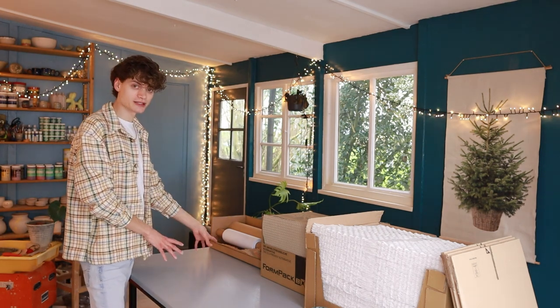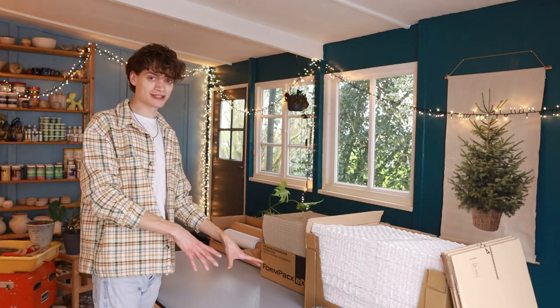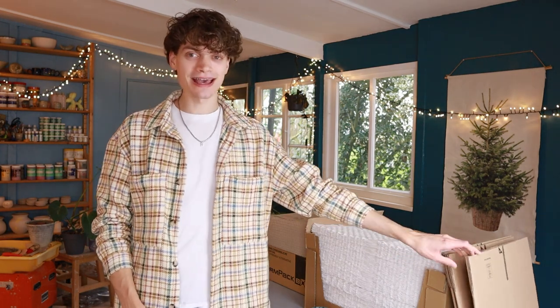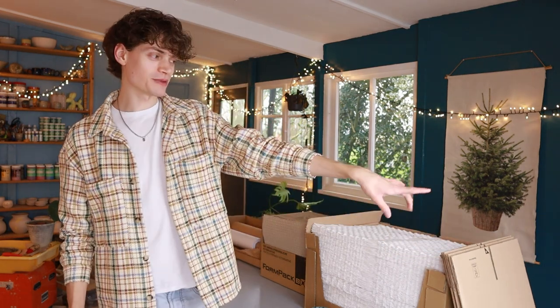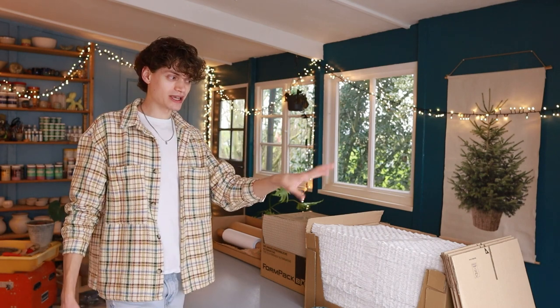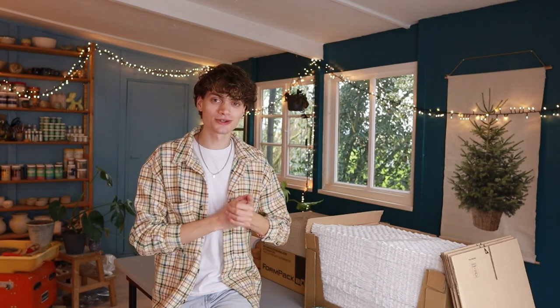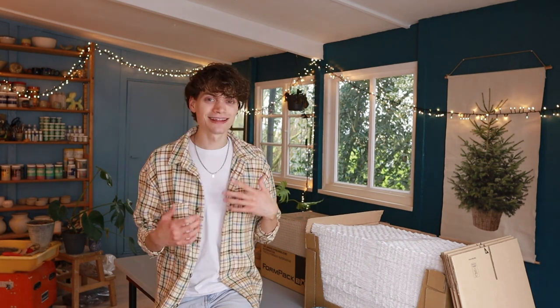I grab a mug, roll it into this paper, then roll it into this paper, and then roll this paper around it. Then I put it inside a box along with my big bag of chips, and then I just tape it and it's all ready to be shipped. It's working really great. Some of the orders have already been received and arrived in one piece, so the paper is safe enough to ship anywhere. I'm very happy with that.